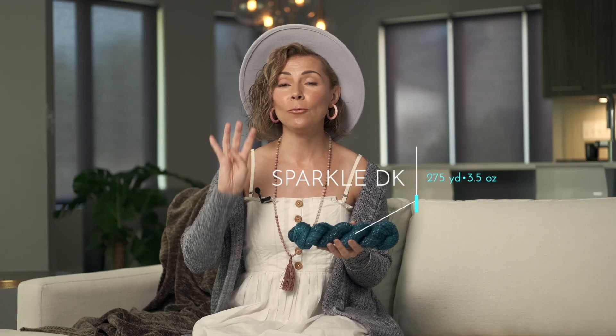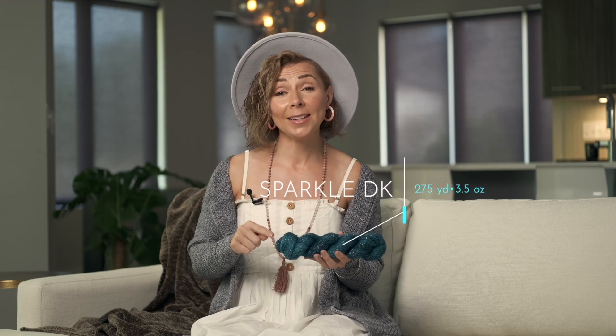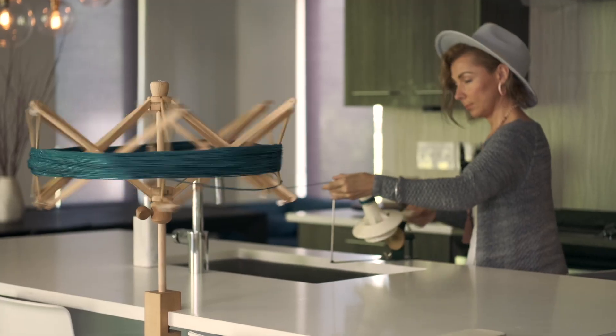To make this shawl, you're going to need four colors of DK weight yarn. We opted to use our Sparkle DK yarn, which is soft and fun and really versatile — great for sweaters, blankets, accessories, all kinds of projects. It has a gorgeous soft silver sparkle running throughout it too, which makes it just perfect for a star-inspired shawl.